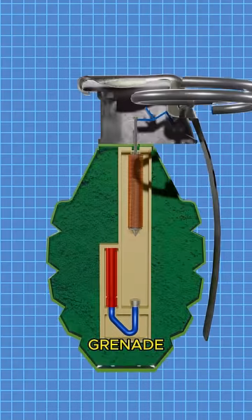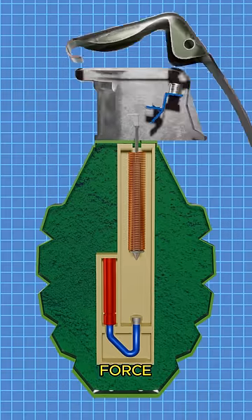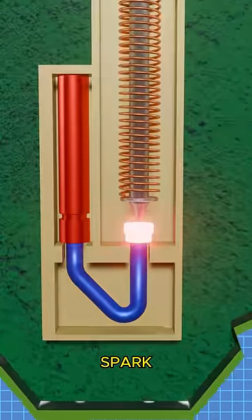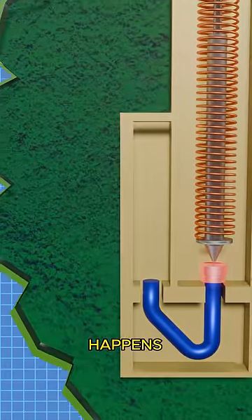When you pull the safety pin of the grenade out, this striker's lever gets free and the spring forces the lever out of the grenade. Then this striker will hit the cap below, which will produce a spark, and this spark will continue toward the detonator, where a small blast happens.